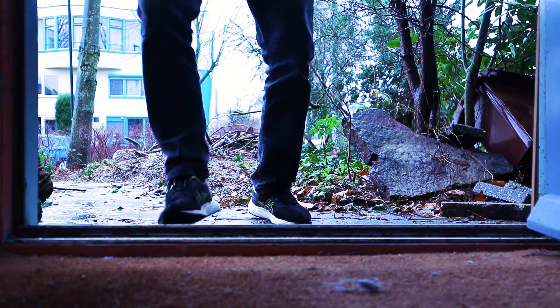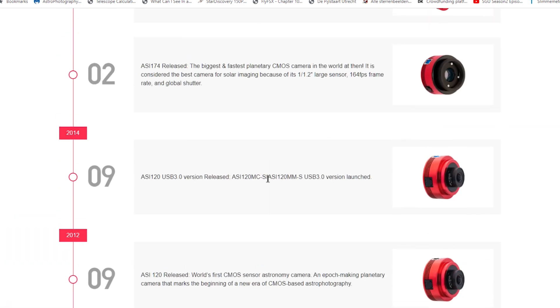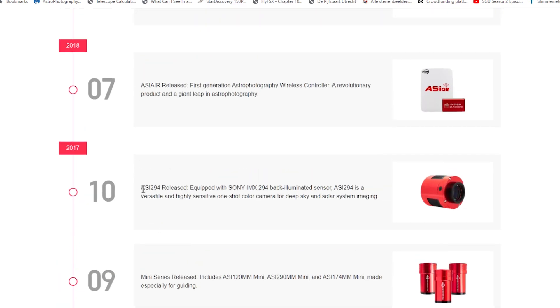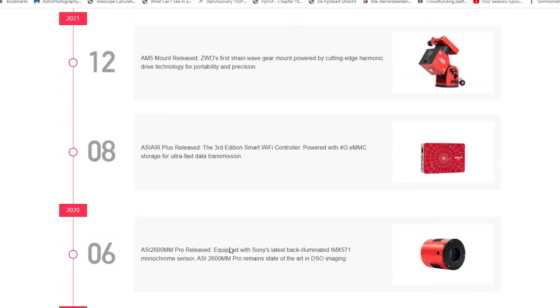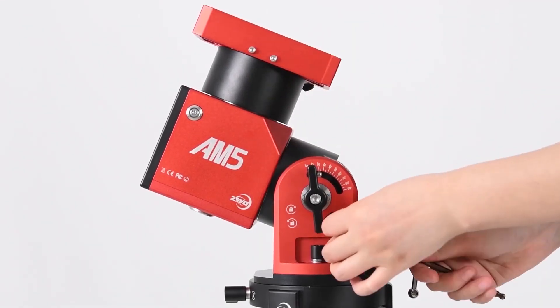Two thoughts came to mind when I heard that ZWO was launching its AM5 mount back in 2022. First, isn't ZWO the company that helped completely destroy the CCD camera market by introducing innovative and affordable CMOS cameras for astrophotography with high quantum efficiencies and low read noise? Yes! So my second thought was: if this company launches a new mount based on harmonic drive technology, will that mean the end of the German equatorial mount business, just like the good old CCD camera business? It surely must have come as a shocker for brands like Skywatcher and Celestron.